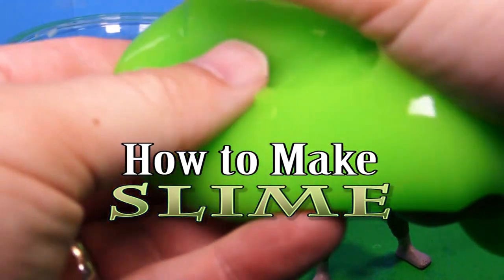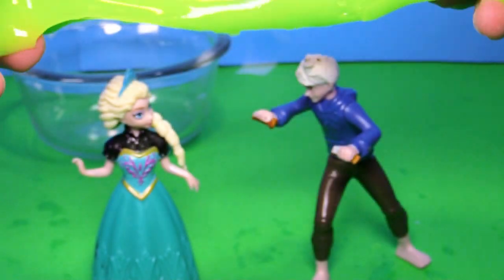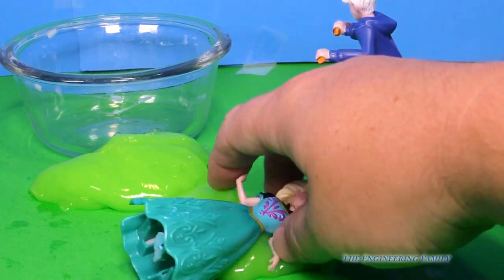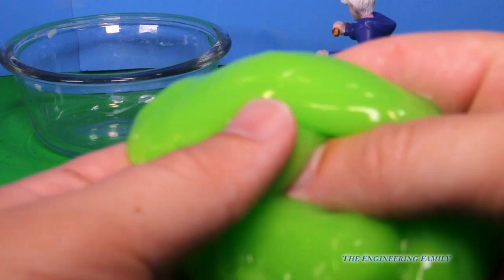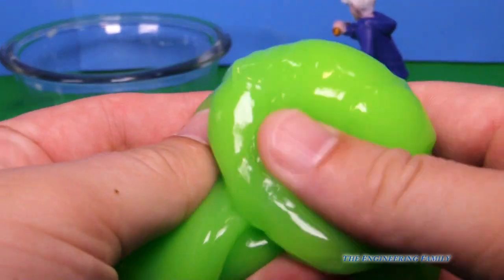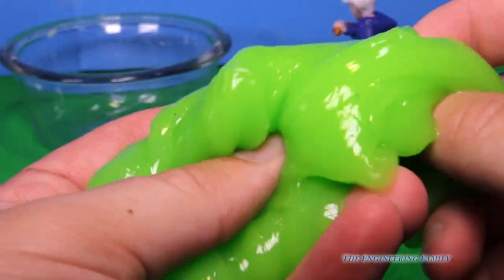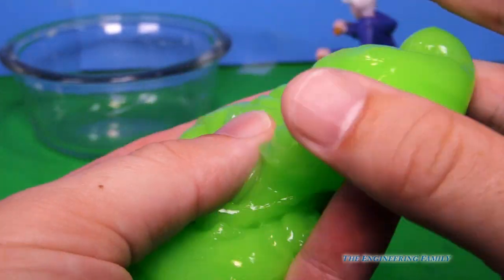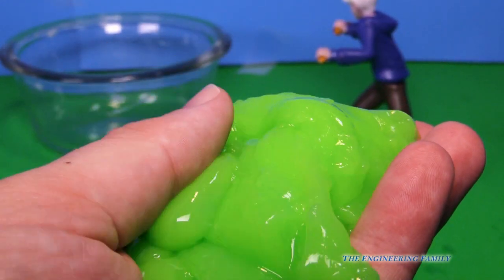Hey everyone, you've seen lots of videos where we use lots of slimy goo and slime like this, where we slime Elsa and we slime Jack Frost, and it's lots of fun. Have you ever wondered how you can make your own slime? Well that's what we're gonna do in this video. We're gonna learn a little bit about science and make slime. And you can do it at home with things that you can probably find around the house. Let's make some slime.